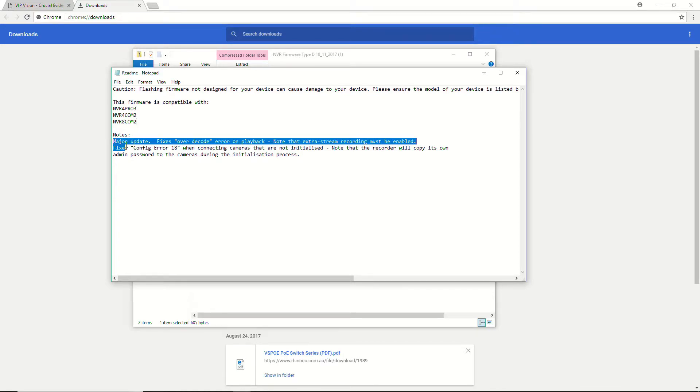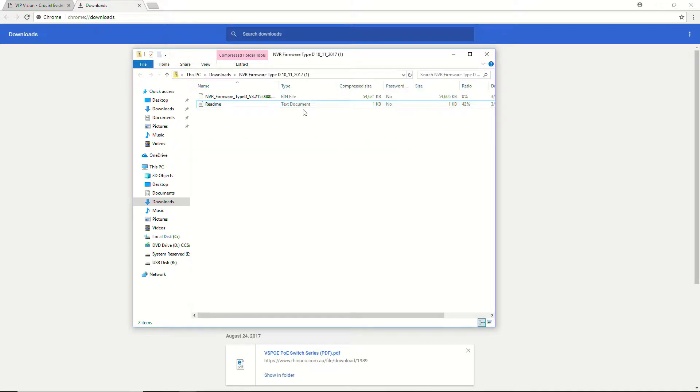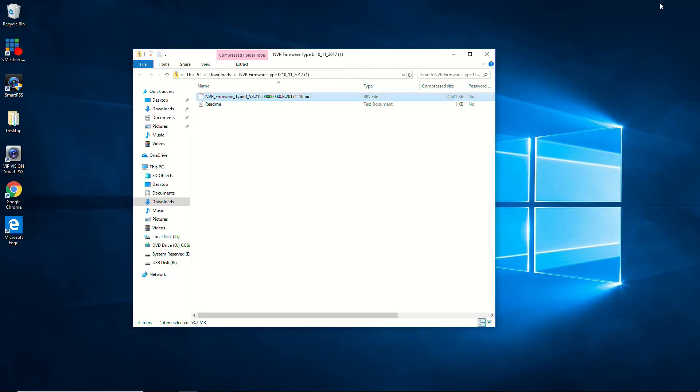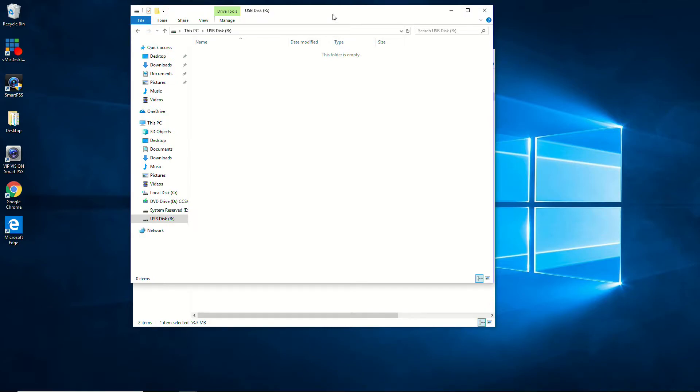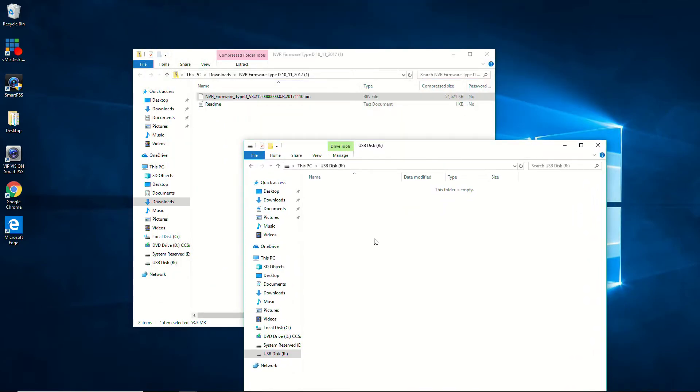Here's the file I need to copy to the USB stick: NVR firmware type D, with the firmware version and build date in the filename. I'm going to minimize Chrome and open up my USB stick. While it's not 100% necessary to have nothing else on the USB stick, it is a good idea to use one with nothing else on it during the firmware update — it'll make selecting the file easier. So I'm going to drag the firmware file onto the USB stick, and there it's copied.